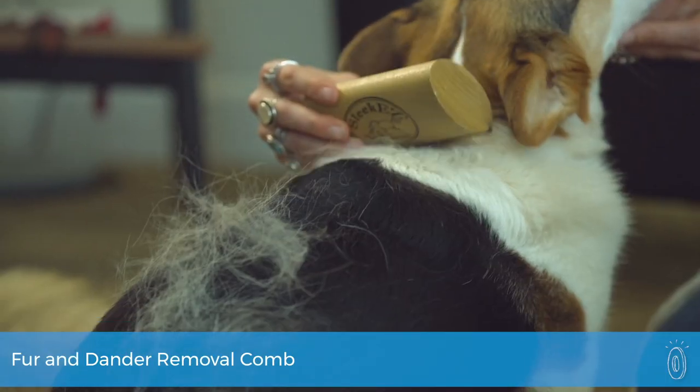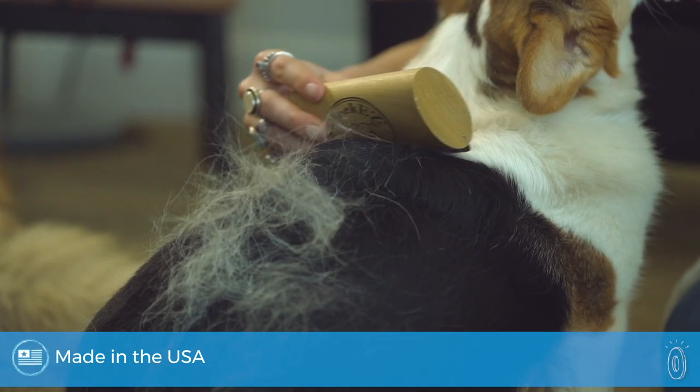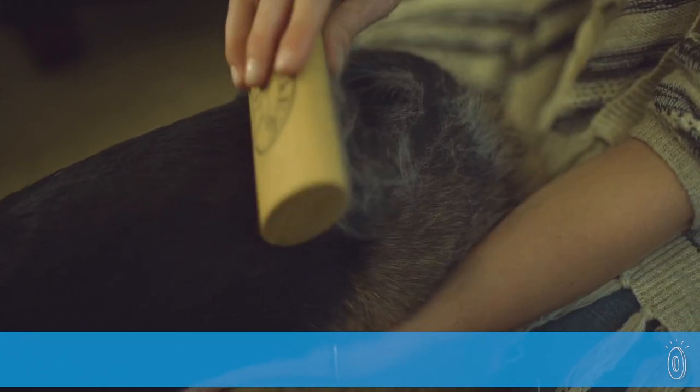Don't be fooled by the simple design of Sleek Easy. This incredibly efficient tool is a pet grooming workhorse. Made in the USA and made to last a lifetime, the oval-designed poplar wood handle fits perfectly in your hand as you get to work.